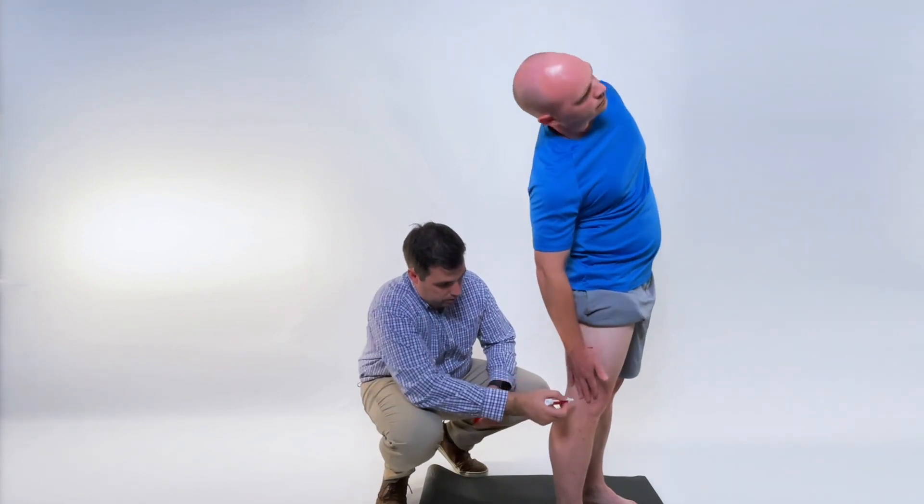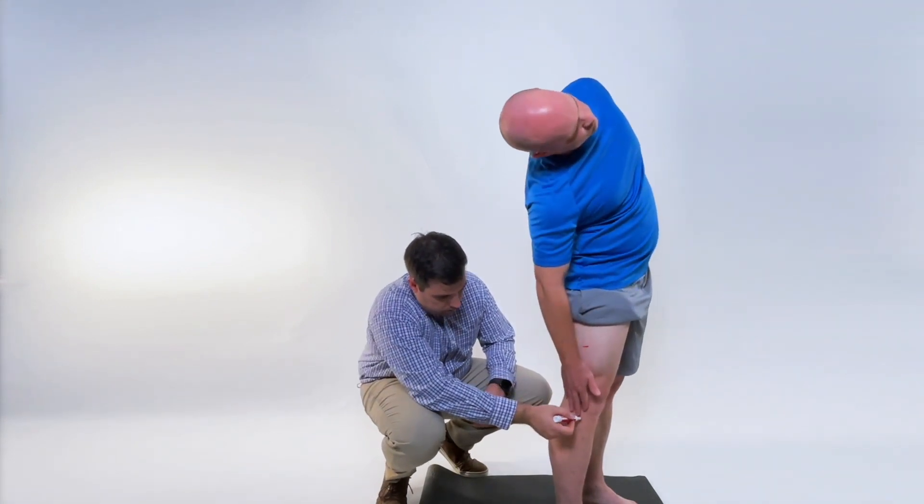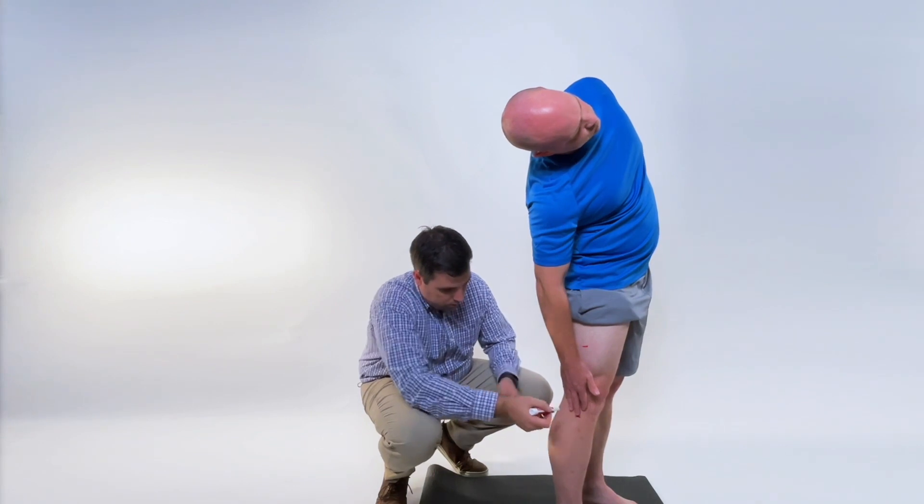Next, instruct the patient to side bend as far as they comfortably can, then mark on the thigh again at the tip of the third finger.